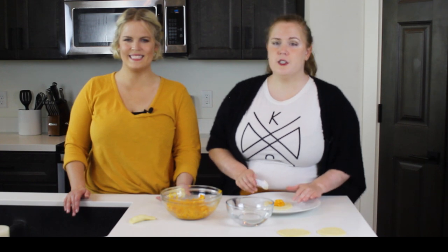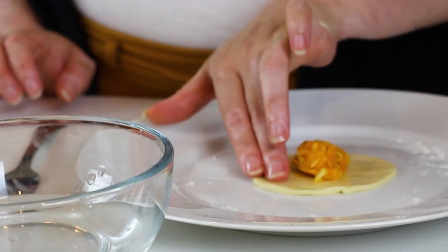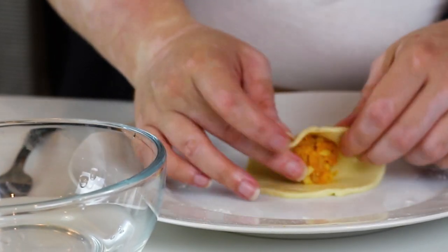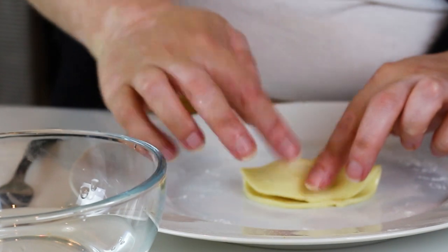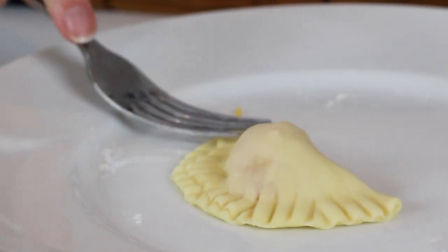Take about 1 to 2 teaspoons of filling and place it in the center of each dough round. Brush the edges of each piece of dough with water, then fold it over and press it closed, creating the classic pierogi shape. You can gently press the edges together with your fingers or use a fork.